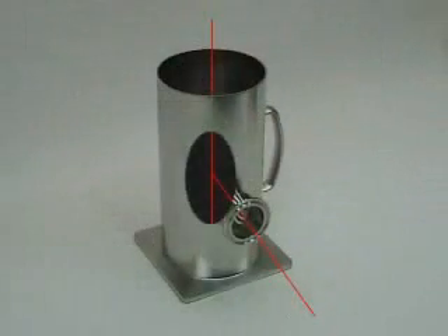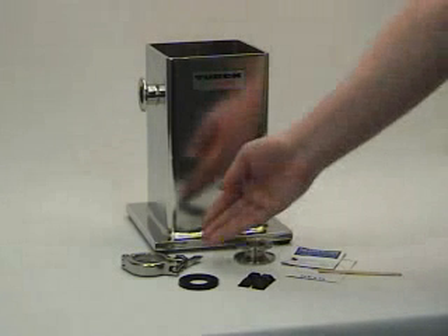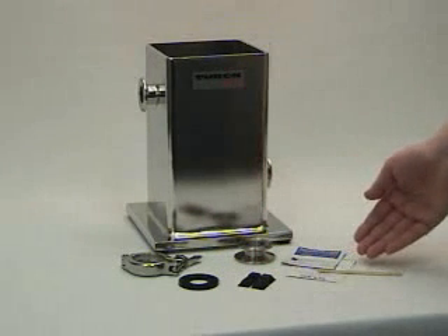If the tank is round, the adapter should be mounted with its center pointing to the center of the tank. The adhesive mounting kit includes a clamp, gasket, clamping adapter, mounting tabs, and two-part epoxy needed for mounting.